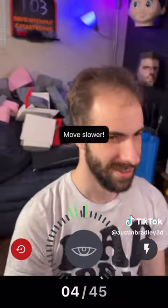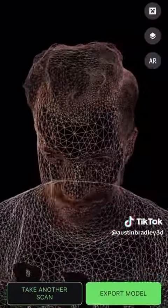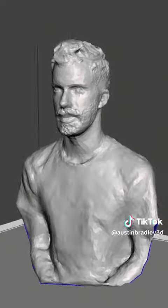So the scanning process is actually really simple. They've got a little easy mode where you can just do a 360 around your object and it gets a pretty good scan actually. It even managed to get my receding hairline.